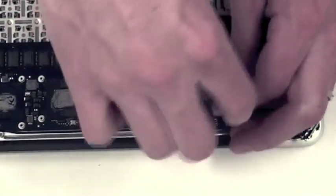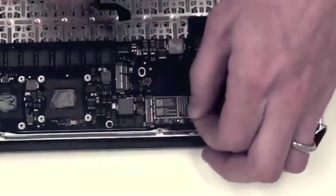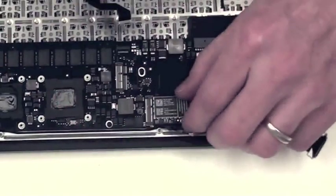Now to remove the airport card, take out the one T5 screw and then gently slide it out of place as well.